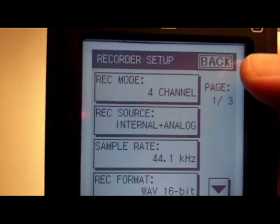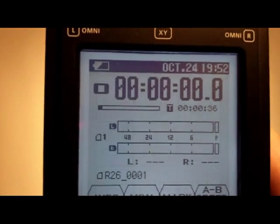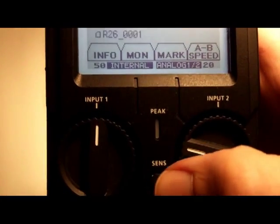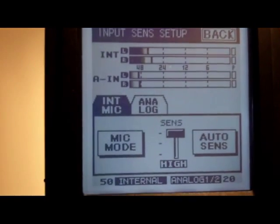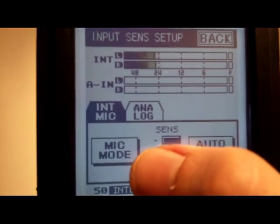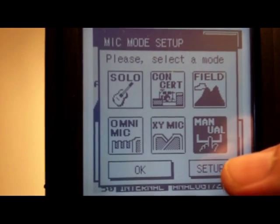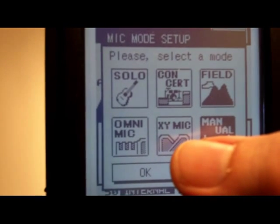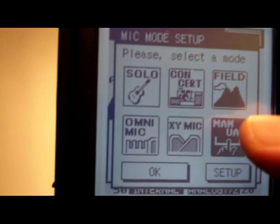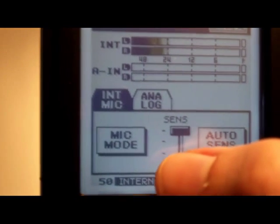Going back to the home screen and pressing the Sense button again gives us another tab. From here you can alter the mic mode for the internal mics in a similar way — choosing Omni only, XY mic only, or some blend that Roland has decided works well for mixing the mics together. Or you can do a manual blend using the manual button.